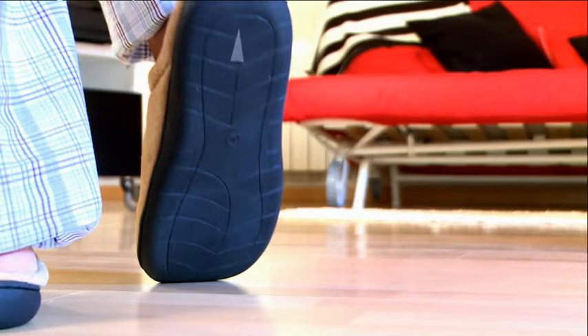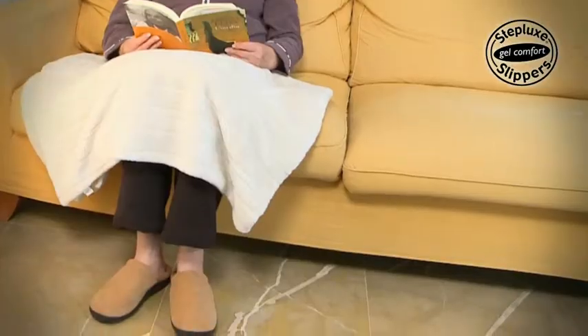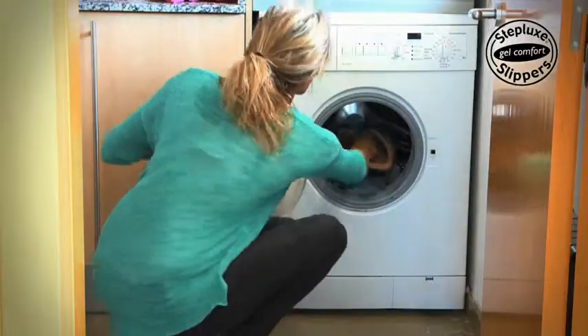Steplux Slippers are made of soft microfibre with anti-slip resisting soles. They're ideal to wear indoors as well as outdoors, and are also perfect as winter slippers. They're even machine washable.